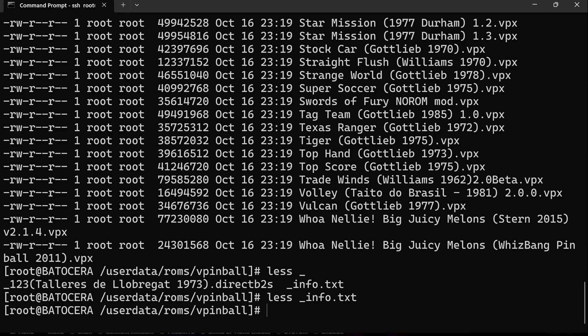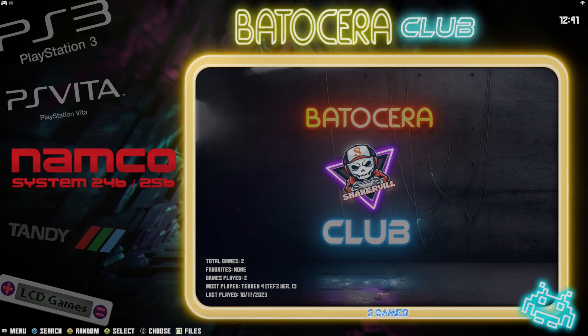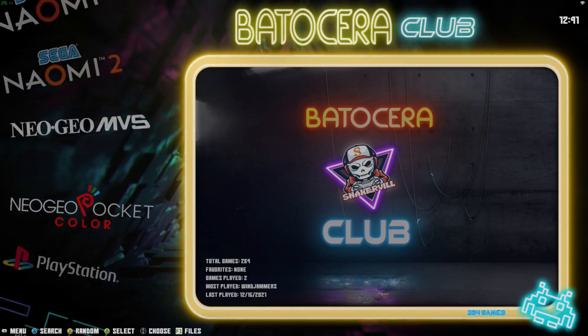For the basic stuff — for recreations and original tables that have the .vpx extension — pretty much just put your vpx files into userdata/roms/vpinball and that should be all it takes. I'm going to switch over to our Batocera system now. I'm using an Xbox controller as always. Once you add the vpx files, don't forget to go to Start > Game Settings and update game lists, and then somewhere in your menu there should be an entry for Visual Pinball.